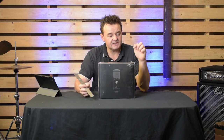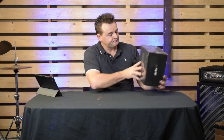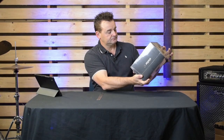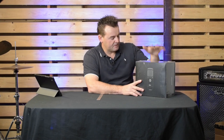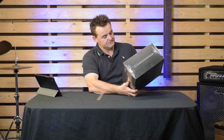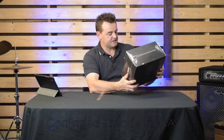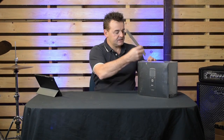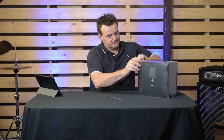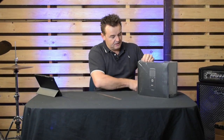Without further ado, let's get into this. Before I even take off the plastic wrap, it is very well presented. This was shipped from TZ Audio, who are actually based in California. I'm pretty sure these are made in America — I will confirm that. You can obviously check out the website itself.